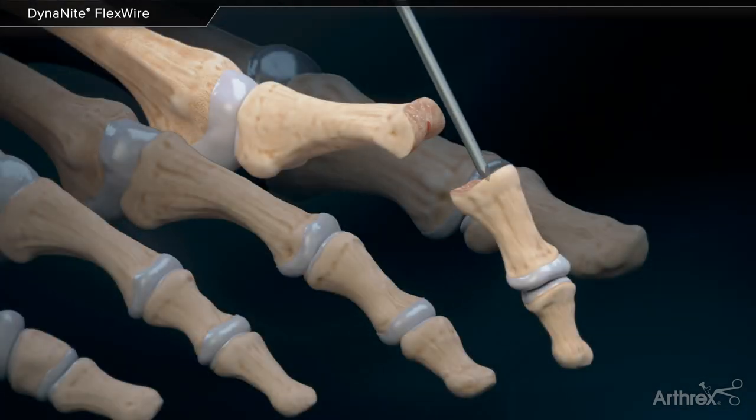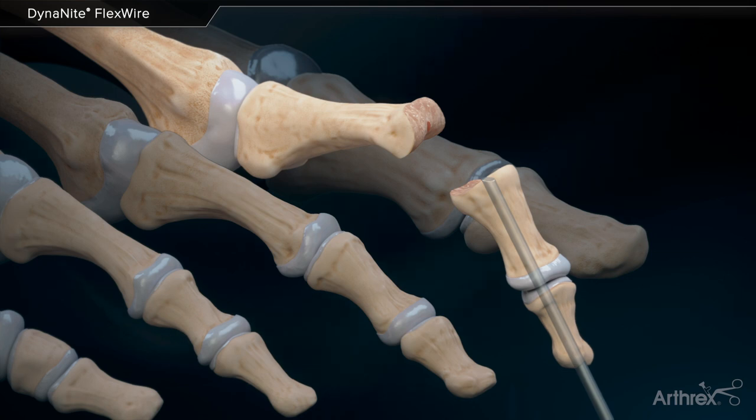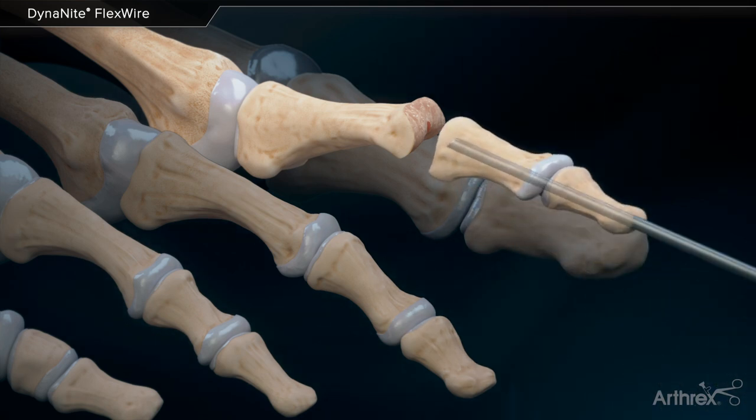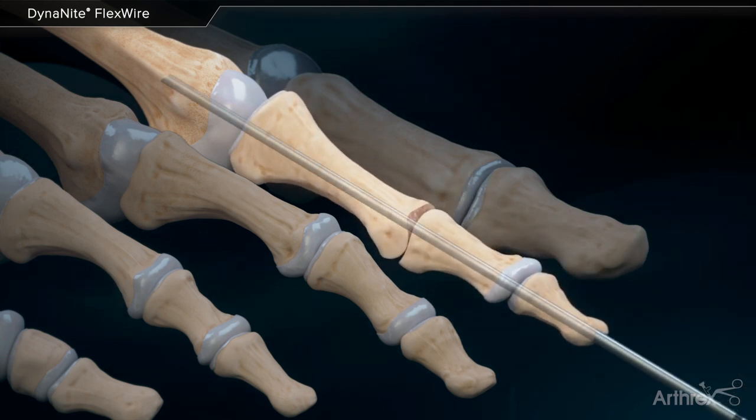Advance the malleable portion of the wire distally through the middle and distal phalanges. Retract the FlexWire into the middle phalanx and align the toe into the corrected position. Ensure the phalanges are in line with the metatarsal for FlexWire placement across the MTP joint.